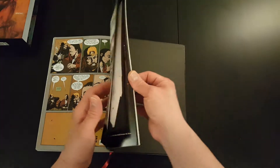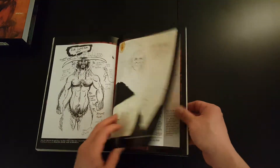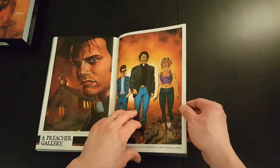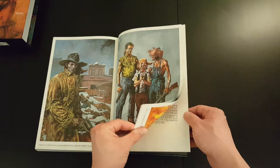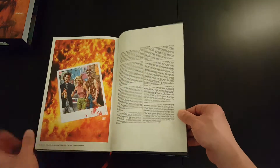At the end you get some extras — some sketch work, some letters pages, and a gallery of Glenn Fabry's fantastic art.